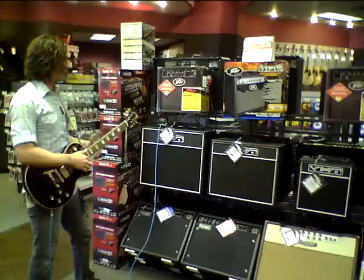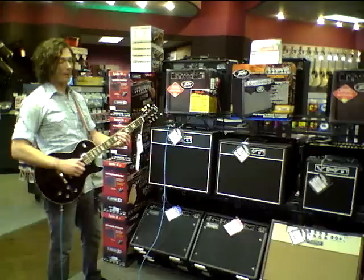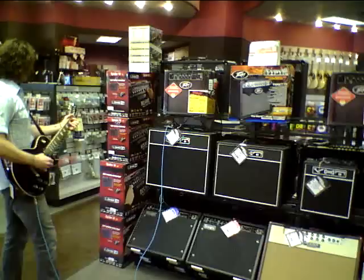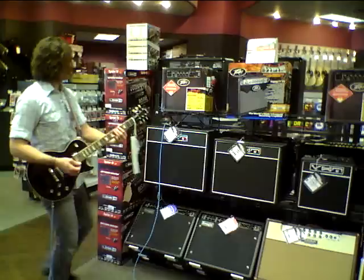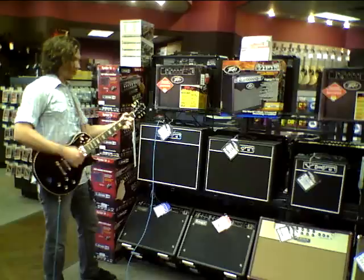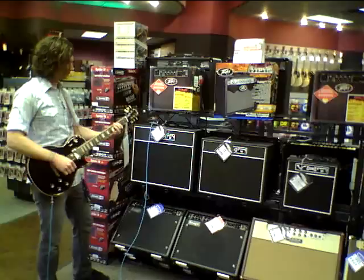Without further ado, this is the 18-watt — let me give you some tonal characteristics of it. It's very warm-sounding, but can be very bright if you want it to. It really responds to the guitar when you want to dig into it, and this is on the very low-gain setting — it'll still respond. It'll get a little nasty.